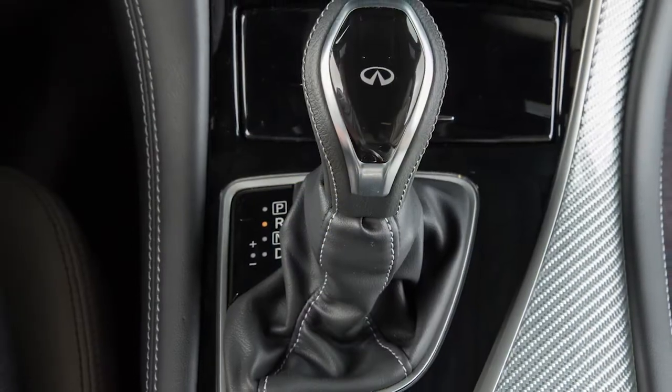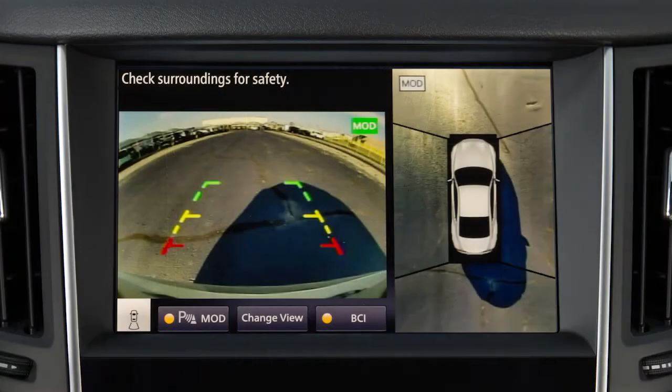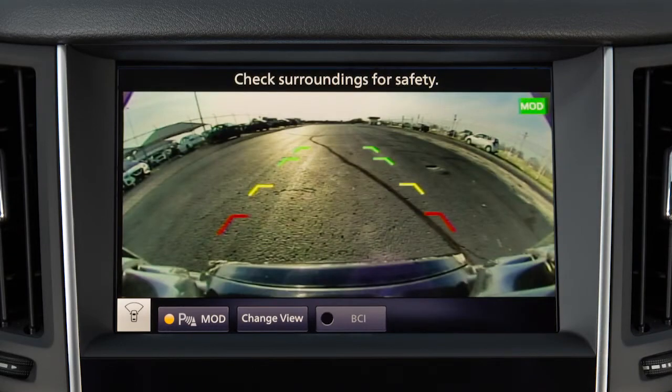The available views vary based on the position of the shift lever. Certain view combinations are displayed in a split-screen format. The Front and Rear Views display the approximate distance between an object and your vehicle with colored lines.